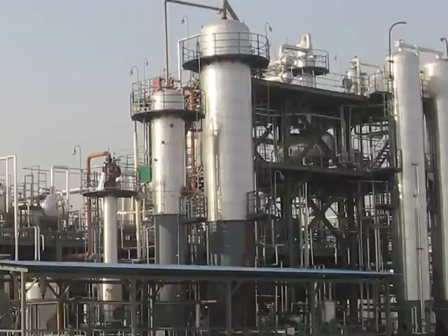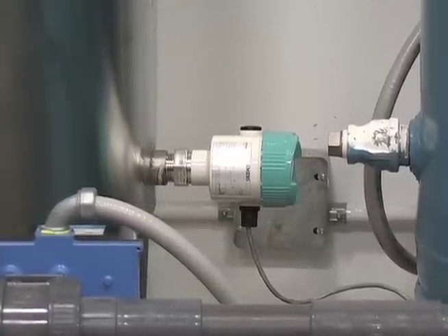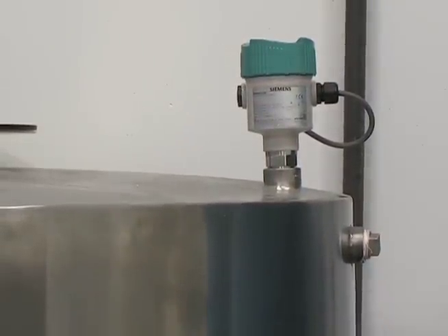Even better, the LVL series operates independent from changing material conditions — dielectric, vapors, gas, or turbulence. So if you have different level detection needs in your plant, you only need one type of device: the C-Trans LVL.